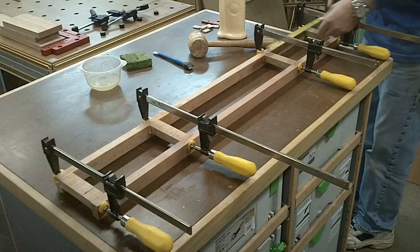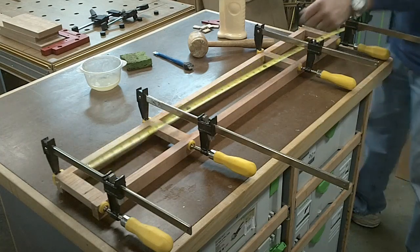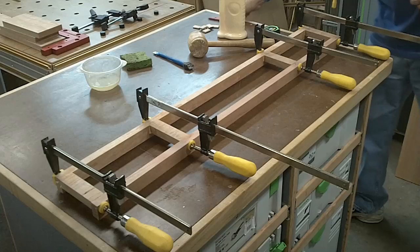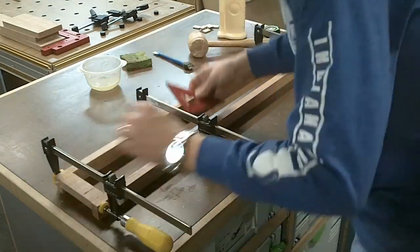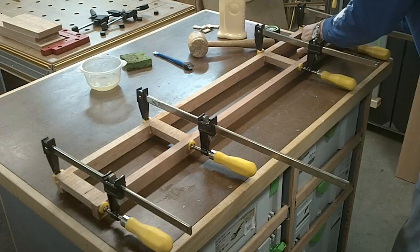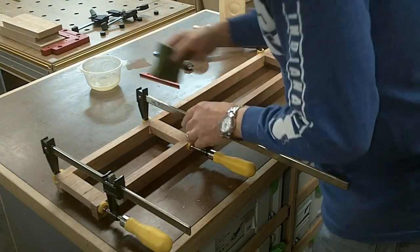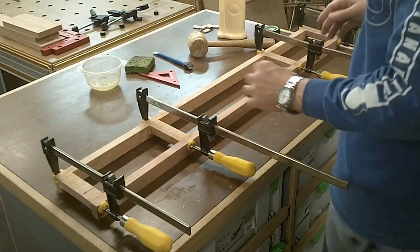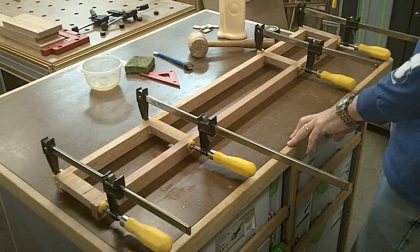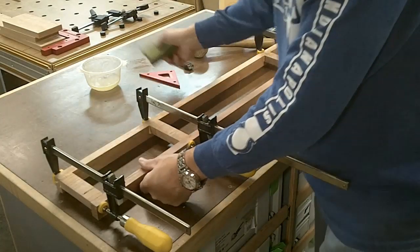Now I've got it all glued up, I just want to check it for square. Measuring to the inside edge - forty and three quarters, forty and three quarters on the nose. The domino really lends itself well to this type of joinery. I did this pretty quick - all in all I could have done this in probably fifteen, twenty minutes, which is a huge time saver. These are going to be joined to the legs also with dominoes, so we'll do that next after this dries.